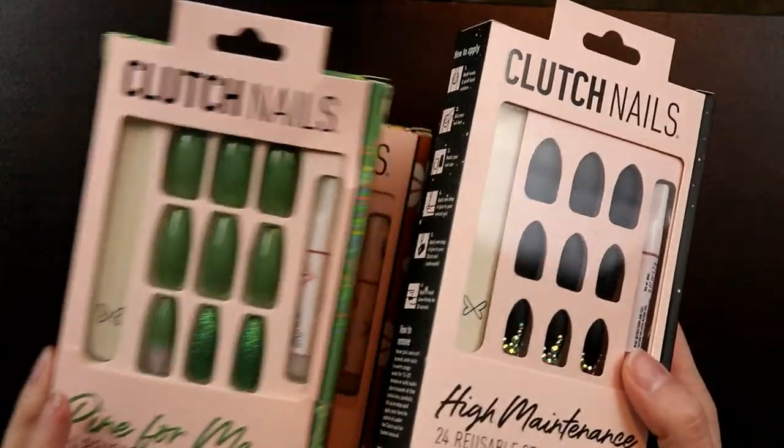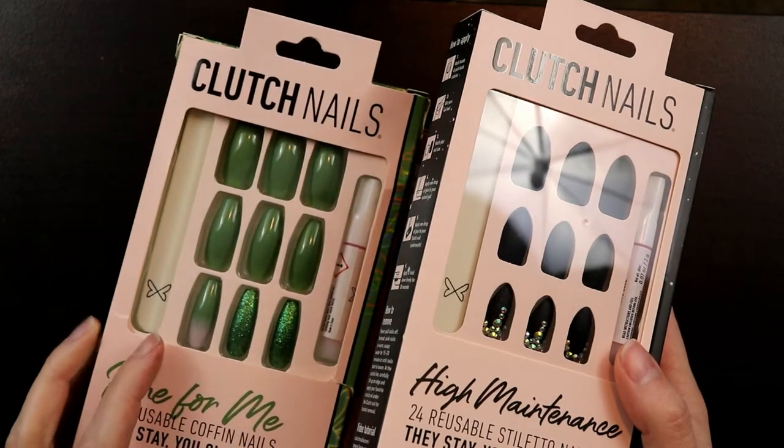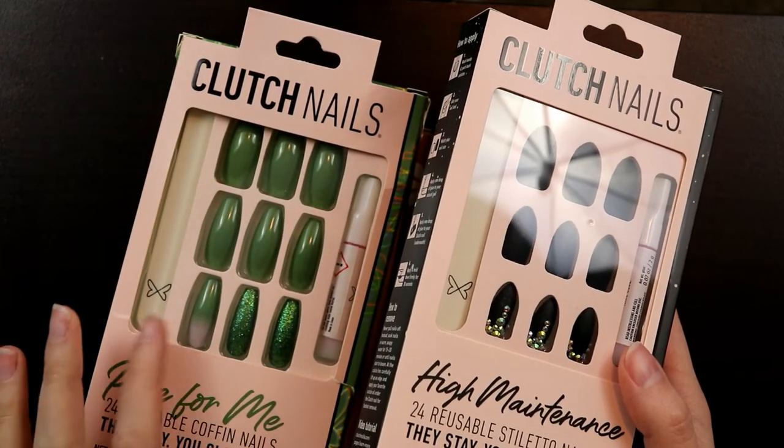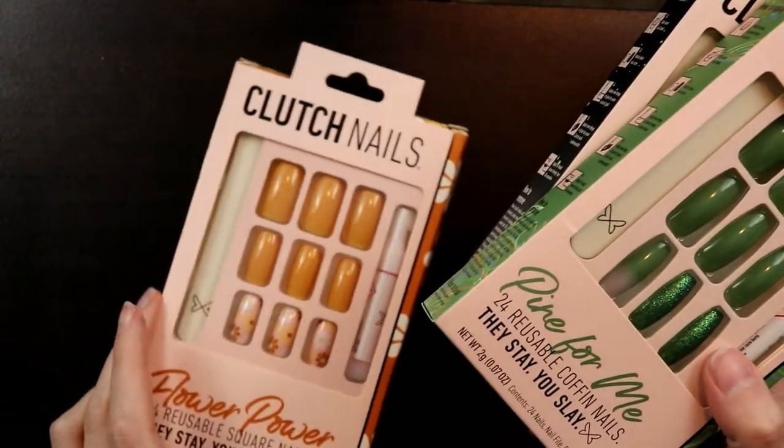I have the High Maintenance and the Pine for Me. I am so excited about these but I don't want to have to cut them down for this video, so maybe I'll do these later. I really like that green. And then I have the Flower Power and a few other ones that I've already used. And these are reusable. I kind of want to go through them all first and then find ones to reuse instead of reusing them immediately afterwards.